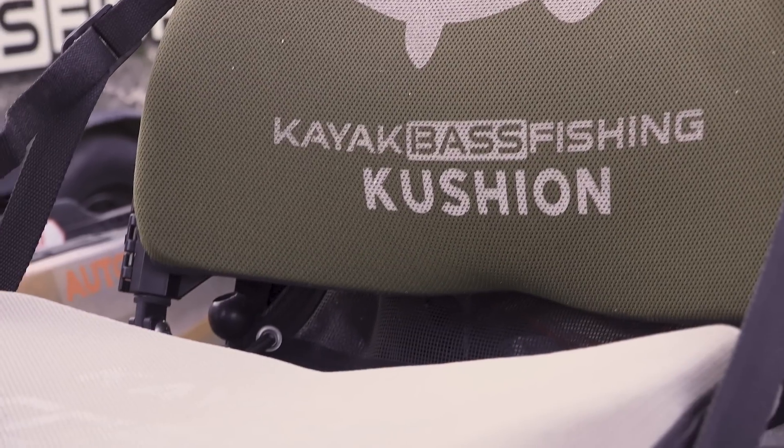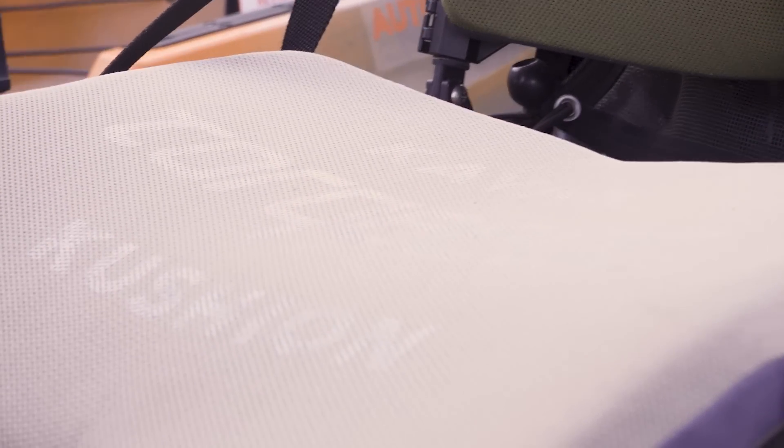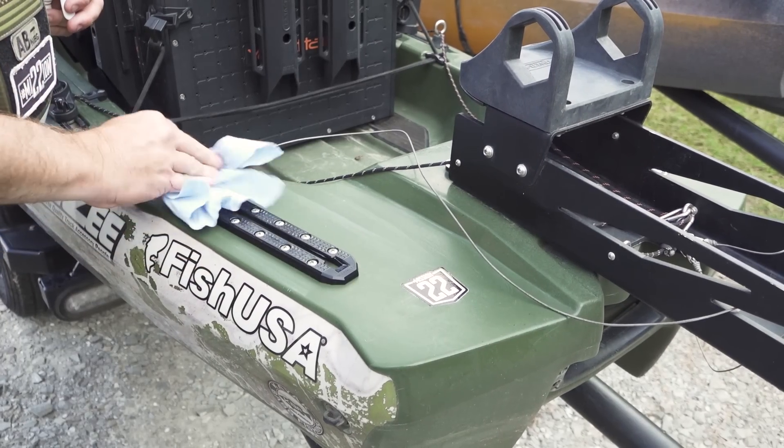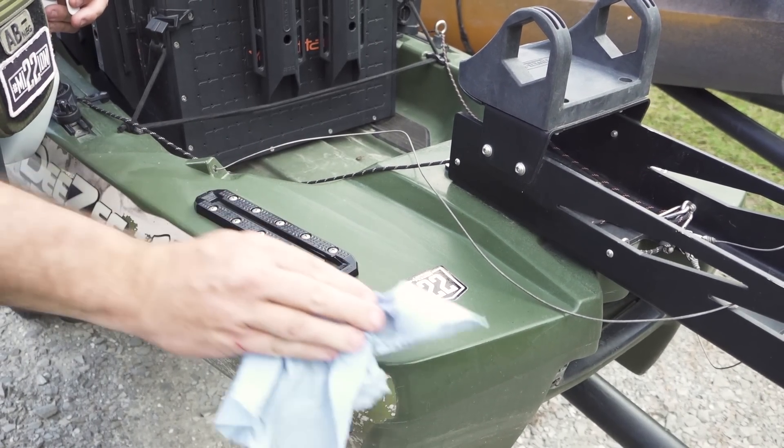One thing I didn't put it on recently is my kayak cushions — I really wish I would have sprayed them down because now they're faded. But this stuff is by far one of the best investments you can make. Sun and UV breaks down plastic, makes it look ugly, but it also makes it weaker and creates a lot of premature cracks. About once every six months, spray the boat down and wipe it down with a terry cloth. 303 Aerospace Protectant is your first line of defense.